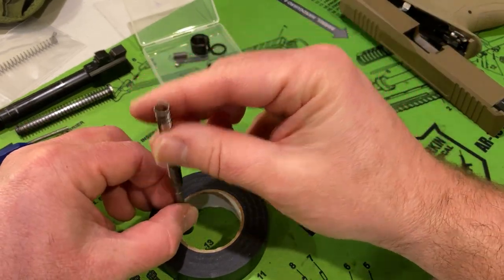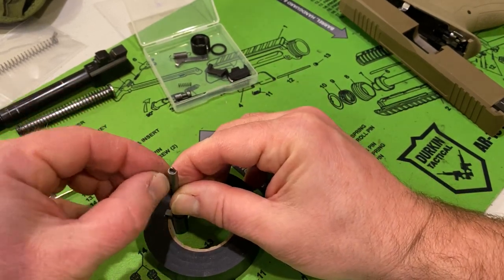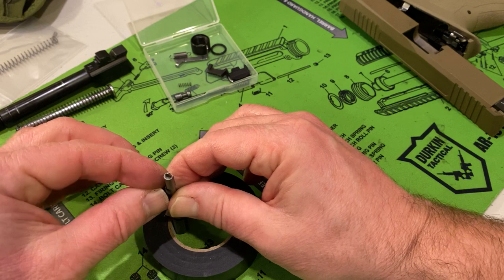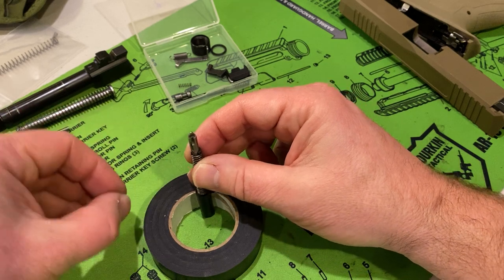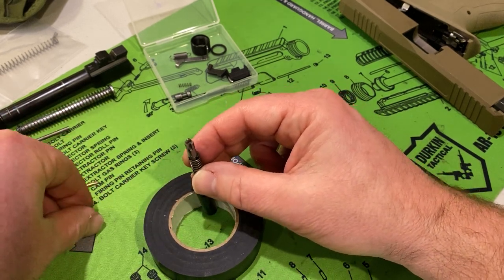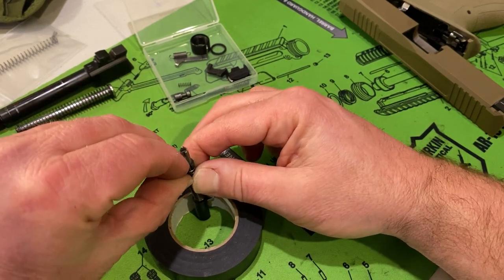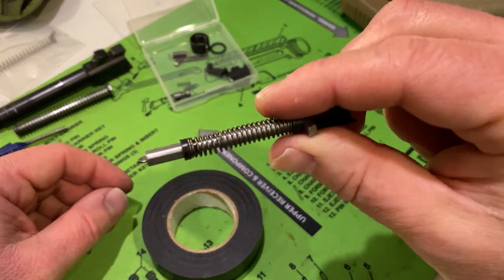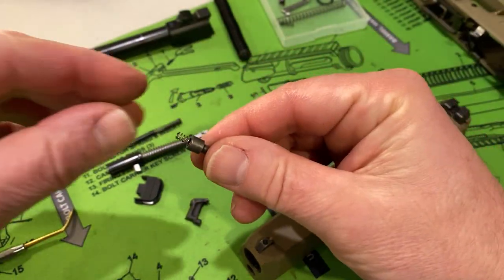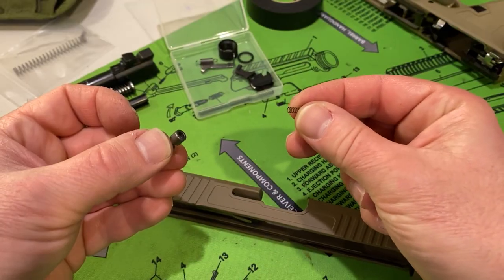For the assembly of the striker, just do it in reverse — replace the spring. Here you can see I put on both caps, and you can see the new striker spring on the striker. Now we're simply going to remove the striker block spring and replace it with the new striker block spring.